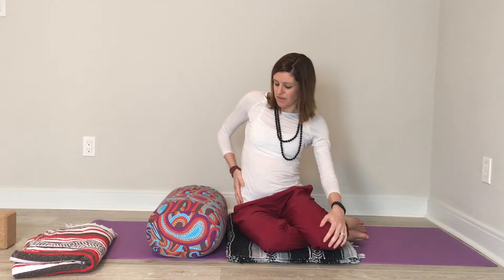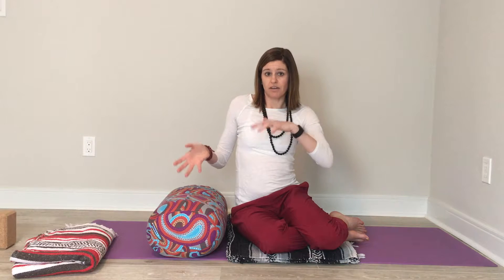Start with either your right or left side and place one of your hips up against your bolster. You'll want to roll your body over your bolster or your blankets so that you're making contact at your waist. Once you're in the position, your hips or your shoulder won't be touching the ground.